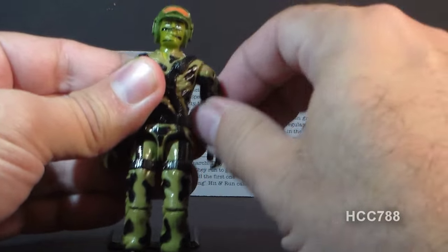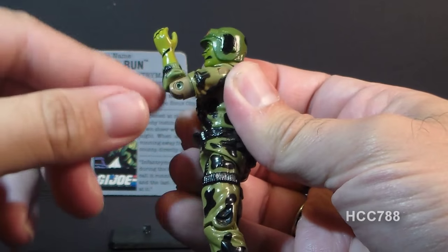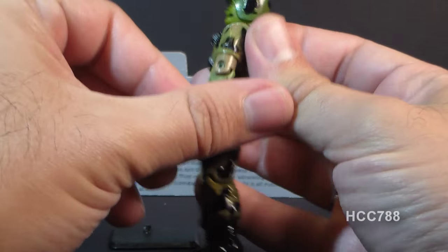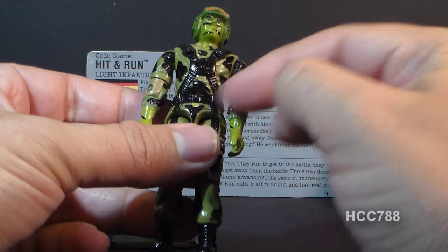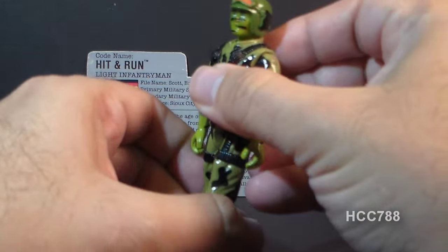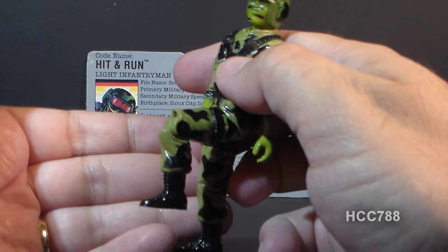He could swivel his arm at the shoulder all the way around. He had a hinge at the elbow, so he could move at the elbow about 90 degrees. He had a swivel at the bicep and could swivel his arm all the way around. The figure was held together with a rubber O-ring looped around the inside, so he could move at the torso a little bit. He could move his legs apart about so far, move his legs at the hip about 90 degrees, and bend at the knee about 90 degrees.